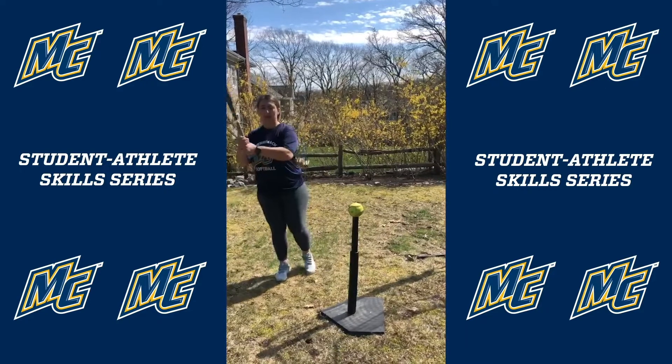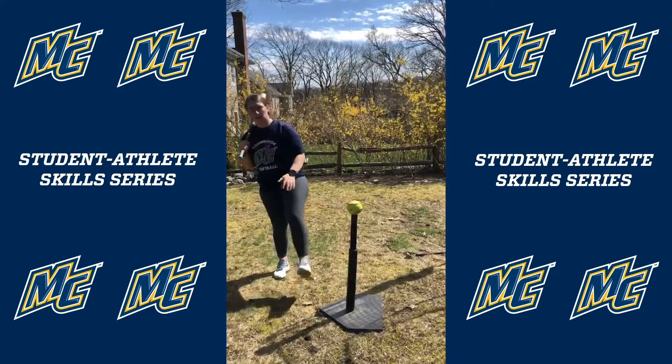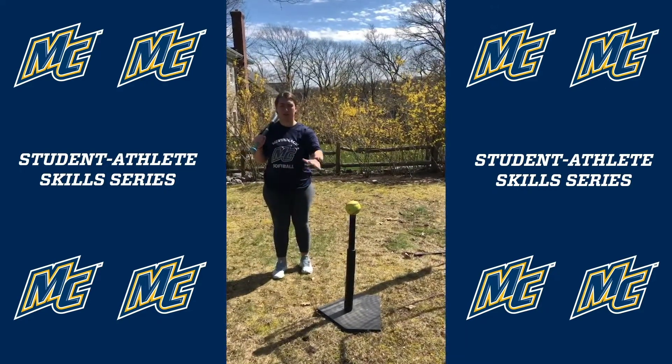What you're gonna do is balance on your back foot — if you're righty that's gonna be your right foot, if you're a lefty it's gonna be your left foot.